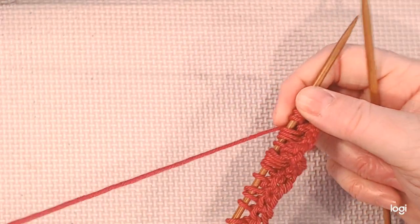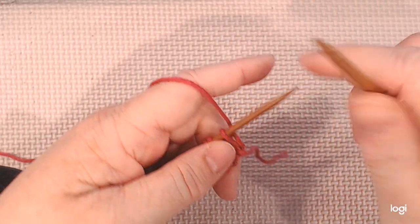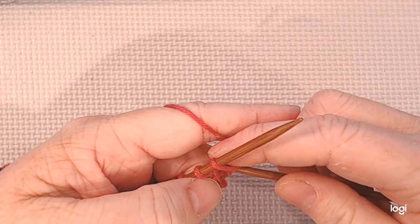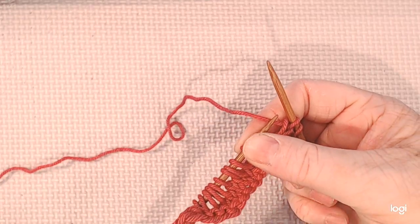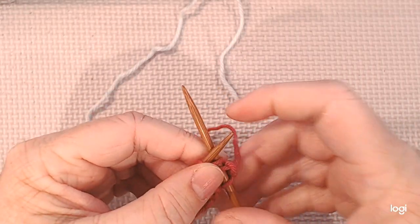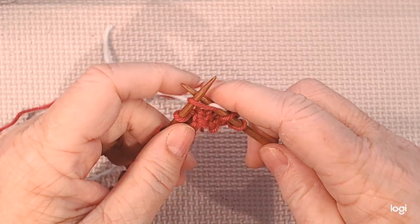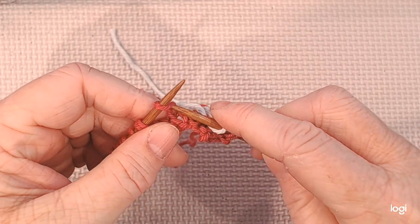I've just cast on a couple stitches so that I can work one or two repeats of our chart. You'll be doing the full amount of stitches. So the first thing I'm going to do is knit two with my regular color, and then I'm going to bring in my contrast color. I'm going to go into the stitch, lay my new color on, and then just knit with that color. This one I'm going to do two stitches in the brand new color.